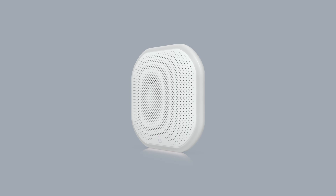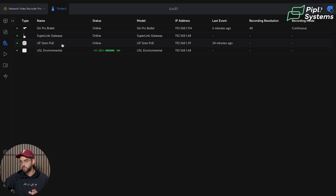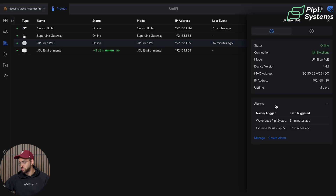Before we start, the Superlink Gateway is required to enroll your Environmental Sensor, but the Siren PoE is part of UniFi Protect — you don't need the Superlink Gateway for it. It works fine for setting up alarms with your cameras. When you click on the UP Siren PoE, on the right side you see different statuses: connection, model, device version, IP address, and alarms. Here you can see which alarms it is paired with — for us it's all set on the Environmental Sensor — and you can manage or create new ones.